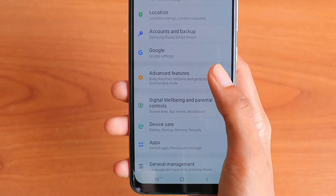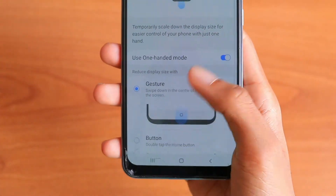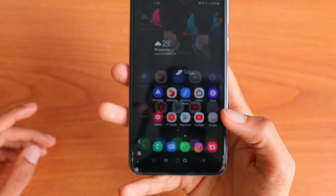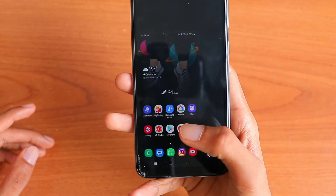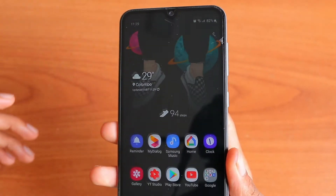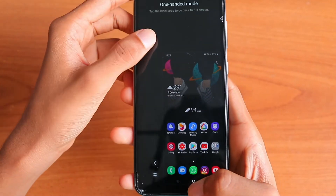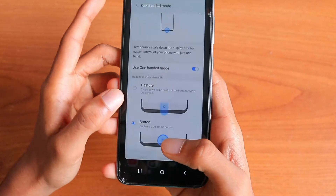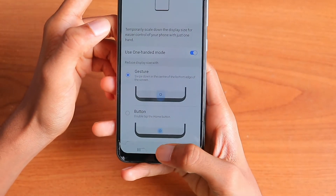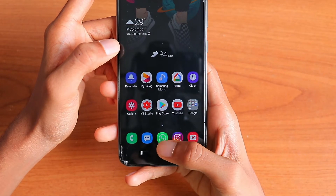If you want to use the gesture instead, do the opposite. Once you have one-handed mode enabled, double-tap if you're using the button. You can change the side of the screen, and to go back to full screen, just tap the black side. For gesture, select gesture and then swipe down on the home button — swipe down and the one-handed mode will activate.